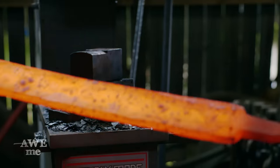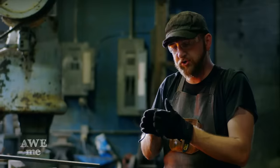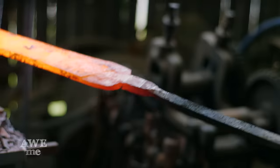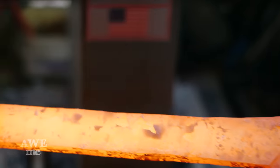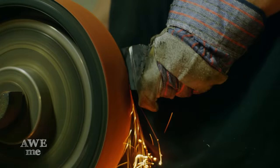Now that I got my tang and my shoulder area defined, I'm going to go diagonally on the drawing die and pull my shoulder width out — I need to gain a little width. Here you can see we have a very long way to go before it's actually a sword blade, but I'm going to remove some material creating what's called a ladder pattern. Grinding some diagonal grooves in the blade allows the underlying layers to show, making a more beautiful and elaborate pattern.